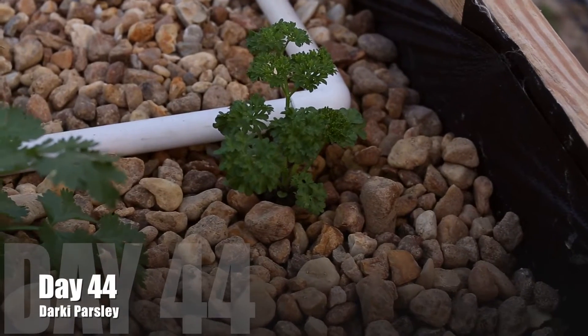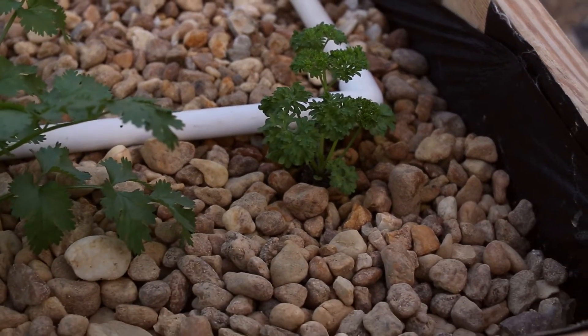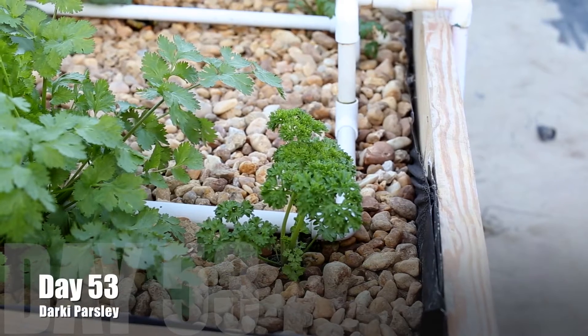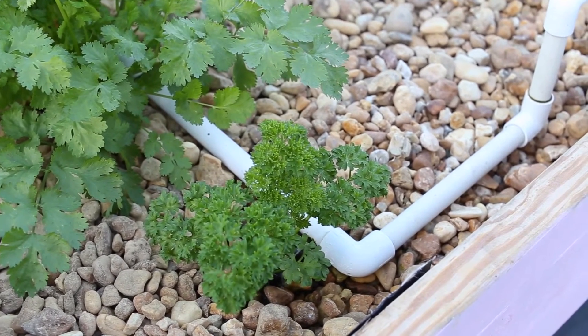Day 44 comes along and you can see there's a slight growth. We do have some type of progress. The plant is looking healthy — that's one thing that's good. And we don't have to add pesticide to this crop in this particular area because the bugs here don't really care for parsley. So this is day 53.